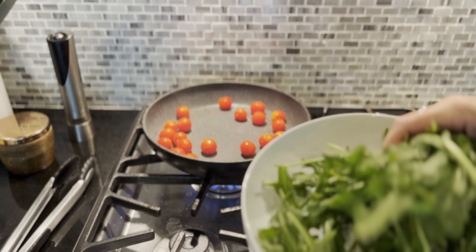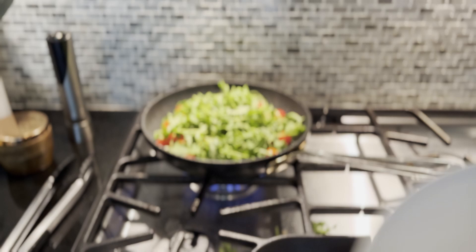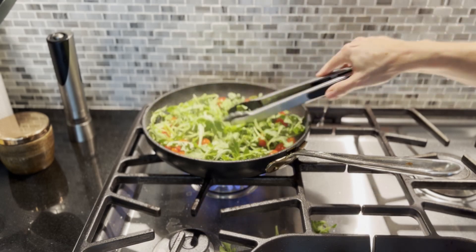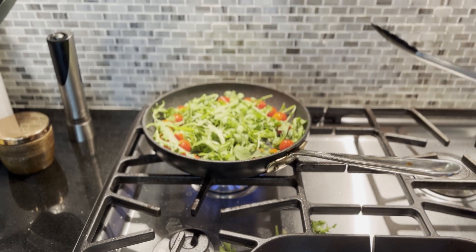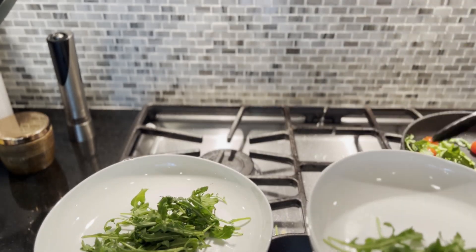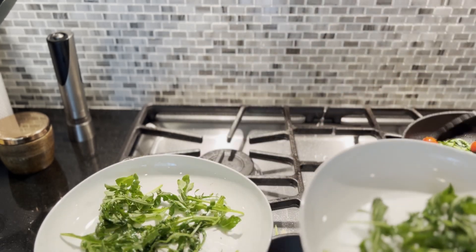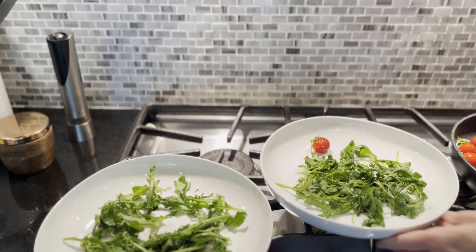At this point the tomatoes look nicely blistered. I'm adding two big handfuls of arugula — we love arugula so I made them generous. I'm just going to toss it a little bit and let it wilt ever so slightly, then transfer everything to plates. I'll get the arugula down first to make a nice little bed, then add the tomatoes on top, and this is all set and ready to go until the fish is ready.